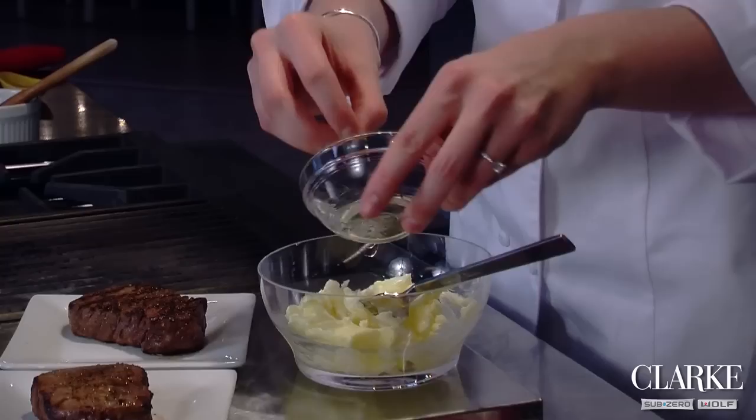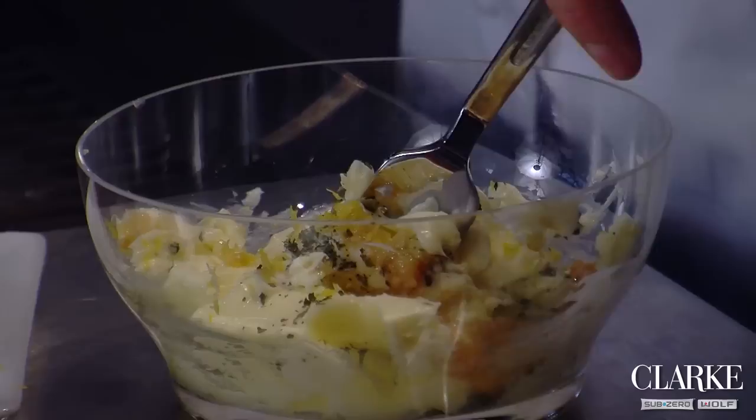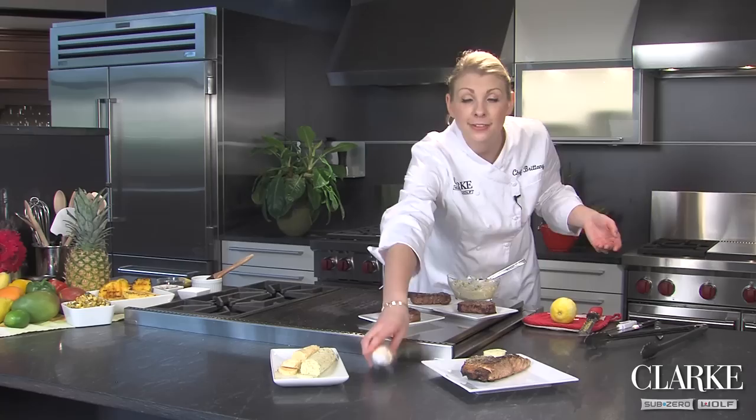My favorite is an herb and citrus compound butter. So I'm going to take some fresh or some dried herbs, which I have here, some minced garlic, and then the zest of a lemon. You can also use lime and orange zest. So then you just mix this all together. I'm going to add a little bit of salt and pepper too.